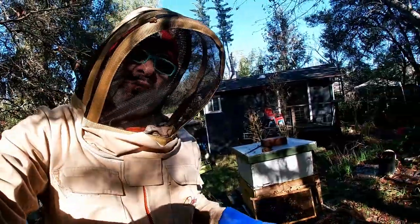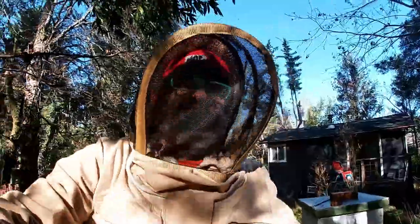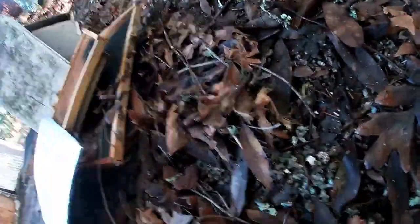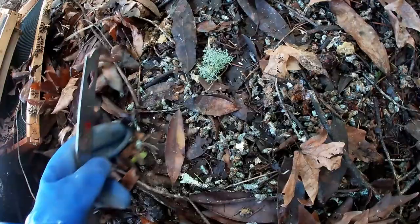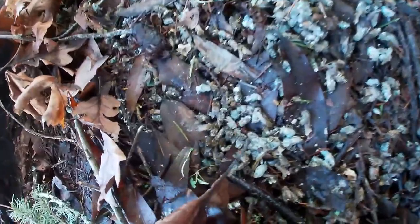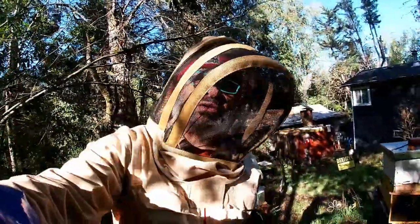This one was a mistake — this one got water in it. When you get water in your hive it gets cold, it gets moldy, and then you get these results. They're in here, they're dead. I looked for a queen — there's no queen. They got mold on them. That's what happened here in January 2023.